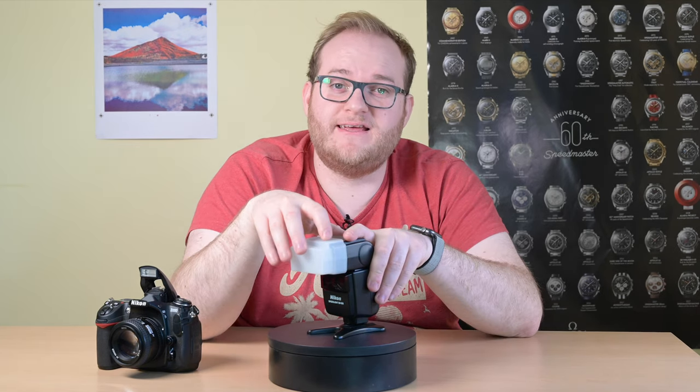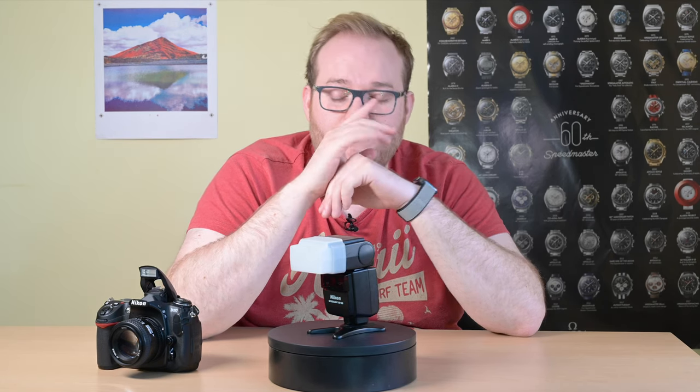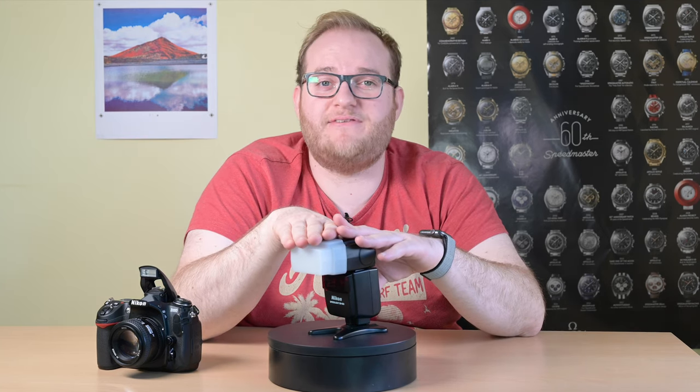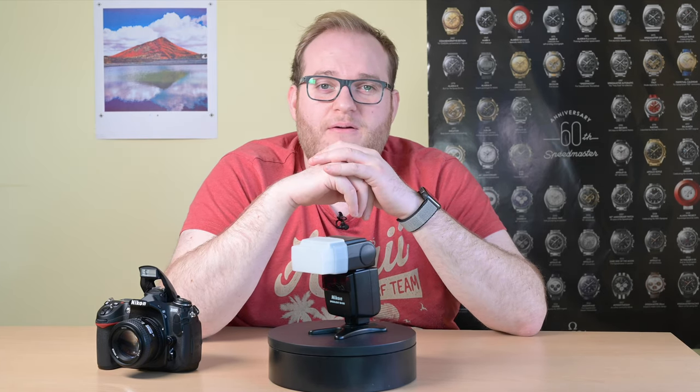That being said, given that it's completely compatible with Nikon's newer cameras and mirrorless cameras, it's still a good choice. So if you're in the market for a flash, definitely consider the SB600. I hope you found this useful — just a quick overview of the SB600 and how it might fare in 2020.